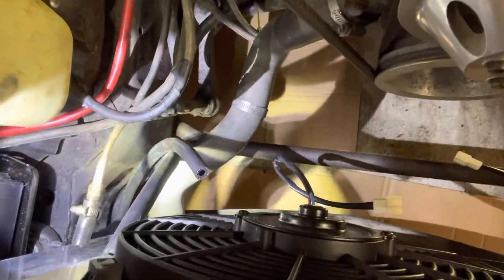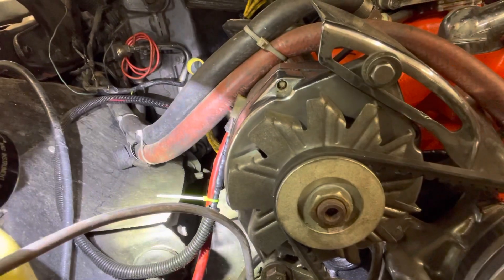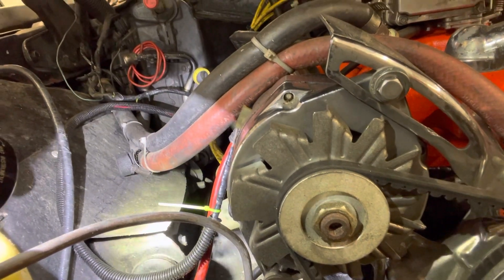I gotta get these rubber trans cooler lines to pass the heat around the bend, back and around again.